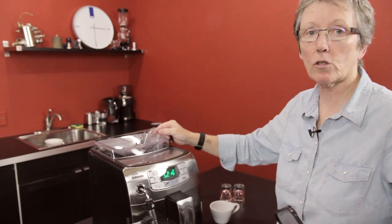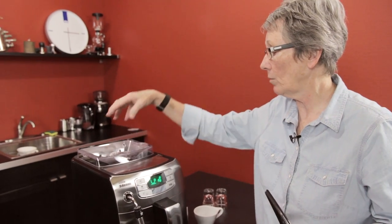Here's the bypass doser — one scoop of pre-ground, not flavored coffees. We don't recommend flavored on the whole bean or in the bypass doser. The sugars in those clog up the brew unit grinder, so it's not good.